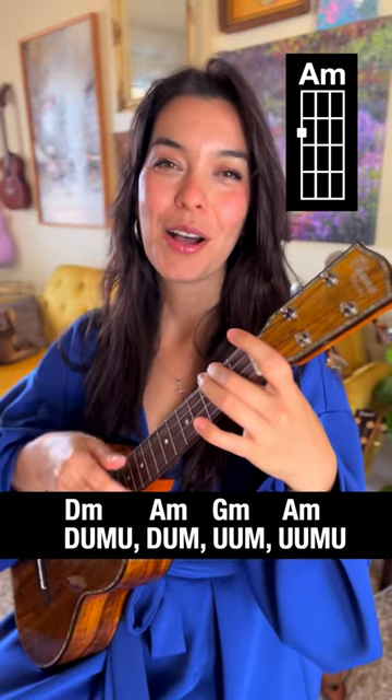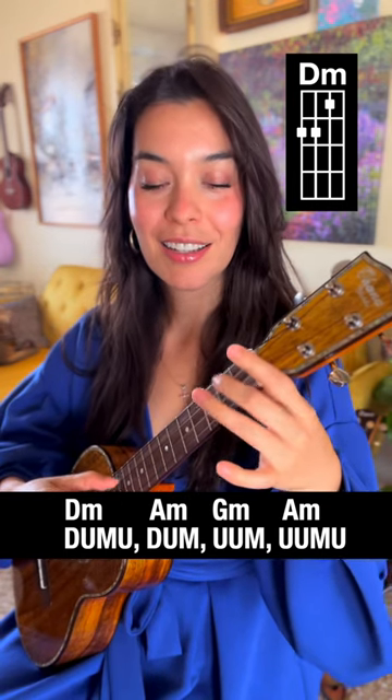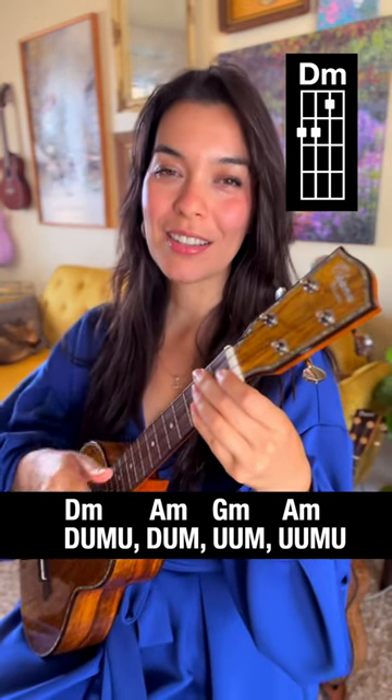Then you'll end everything with an up. Repeat this throughout the song. The singing note is right here. Let's put it together — you can do it! One, two...